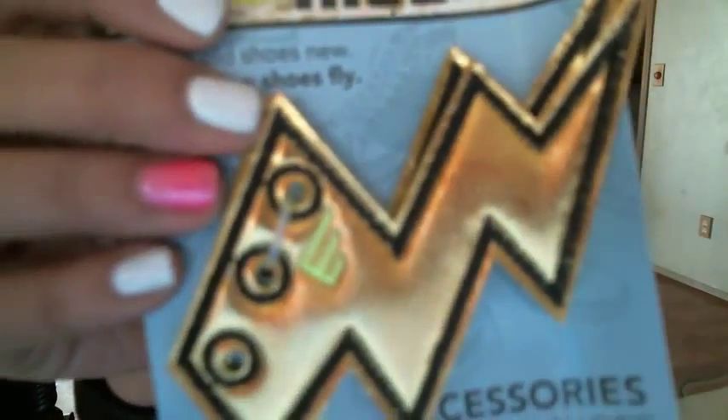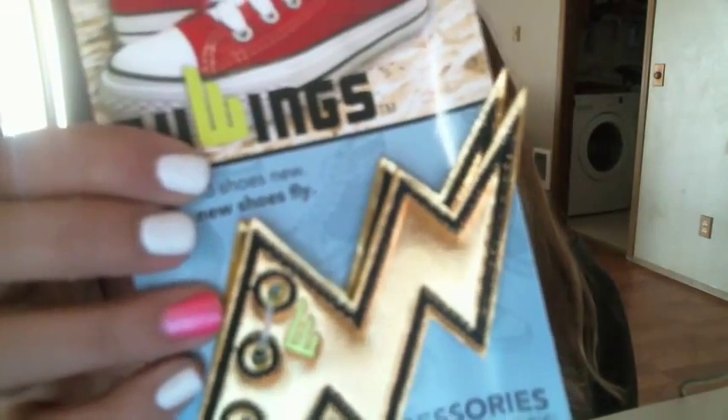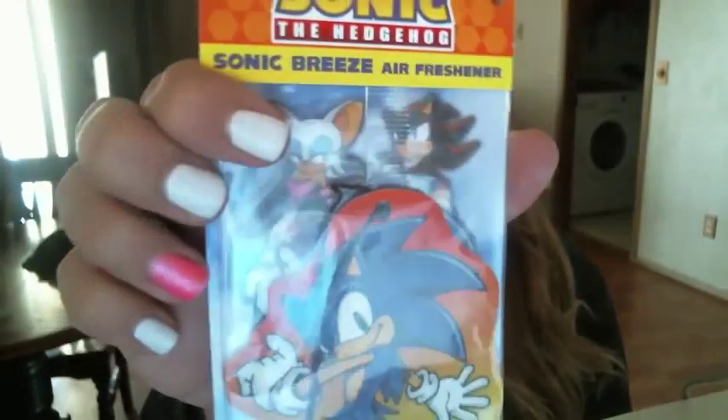Does this look cool? I'm trying to figure out what this other item is — I know it goes on your shoes but I'm not sure if it has a hero attached to it. If you guys would comment in the section below, tell me what this is. The next thing we got is a Sonic the Hedgehog air freshener for your car.